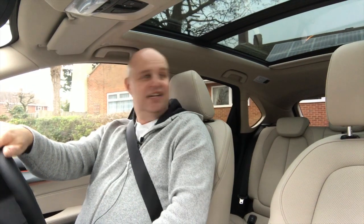One really nice feature on this car: the panoramic electric sunroof, a £1,000 optional extra on all three versions. Let's go for a drive. If you want things like colour reversing cameras, that's extra.